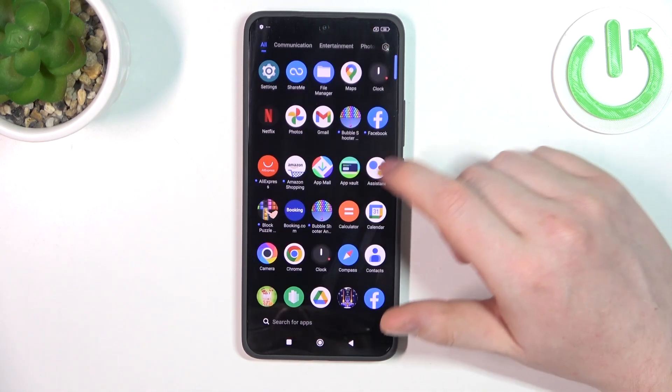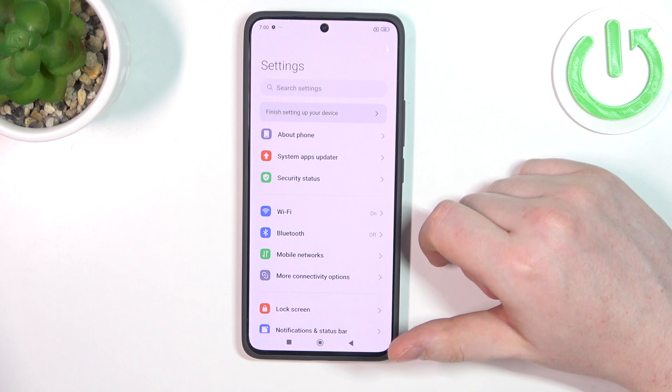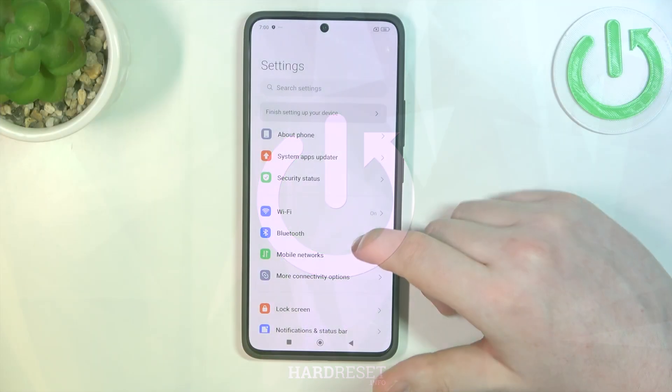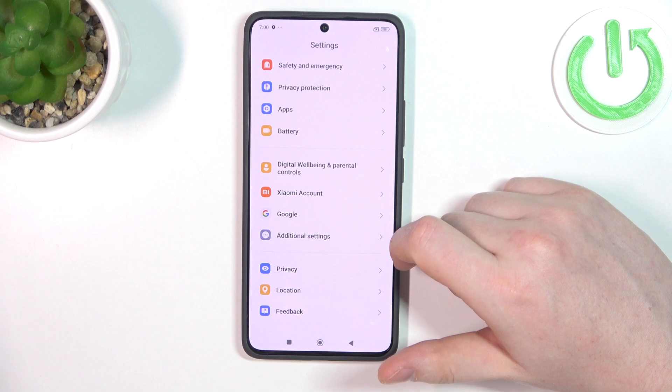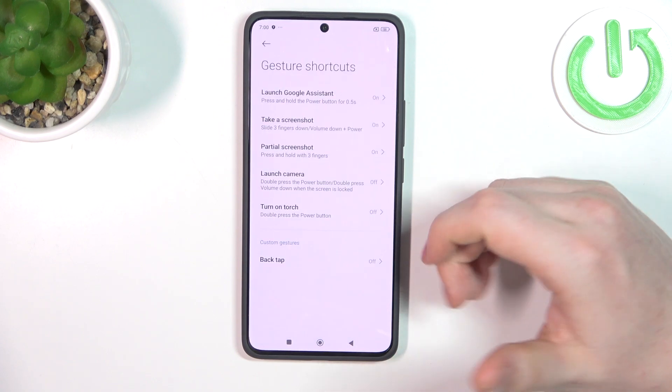Hello, in this video we're gonna check all the gestures and motions available on POCO F6. To do this, first we need to open our settings, navigate all the way down to additional settings, and go for gesture shortcuts.